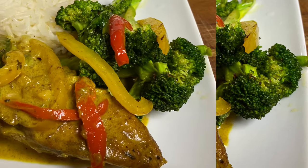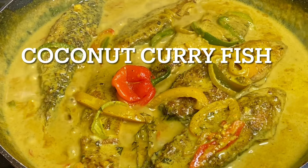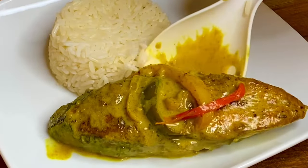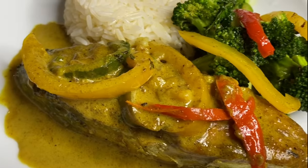Hi everyone, today's recipe is going to be some mouth-watering coconut curd fish in a creamy coconut curd sauce. It's flavorful and absolutely delicious.